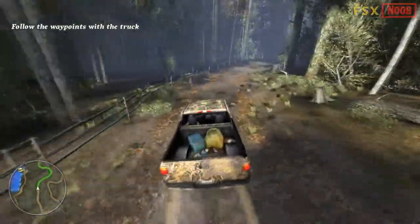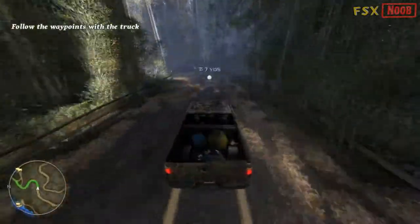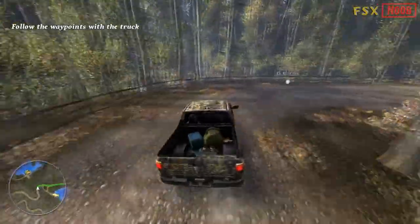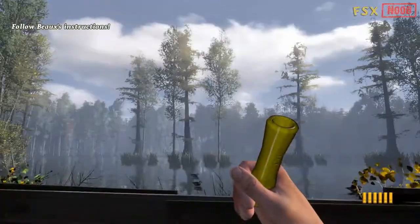You've got waypoints on your GPS. Follow the waypoints to get to where you need to go. Okay, John Luke, let's hunt some ducks.